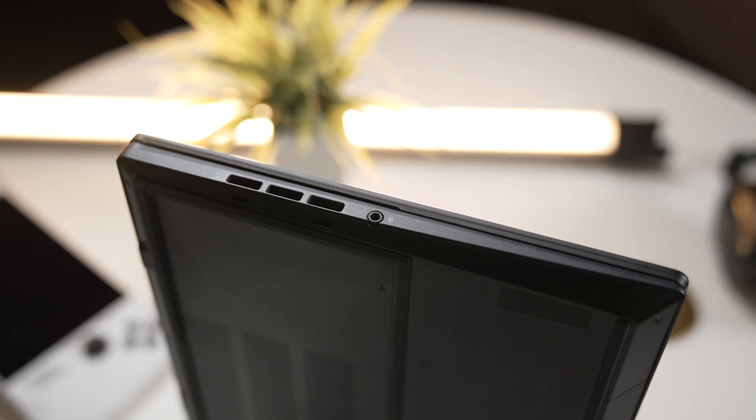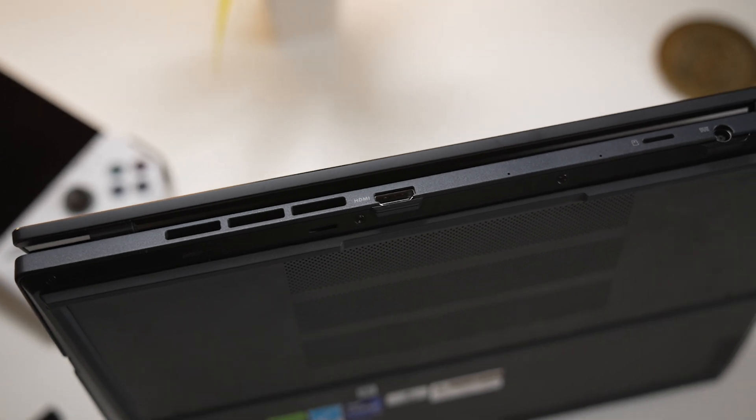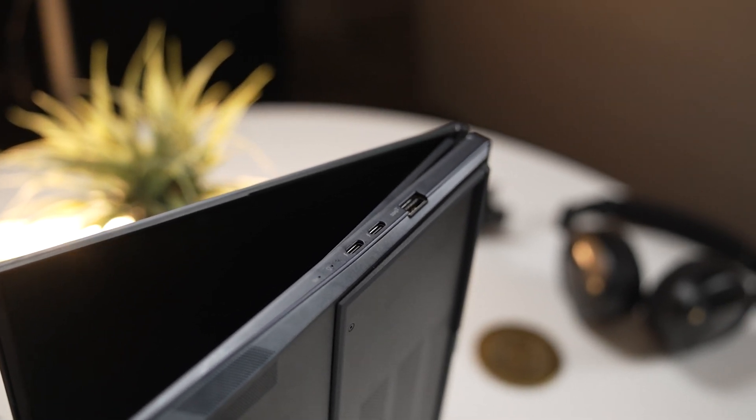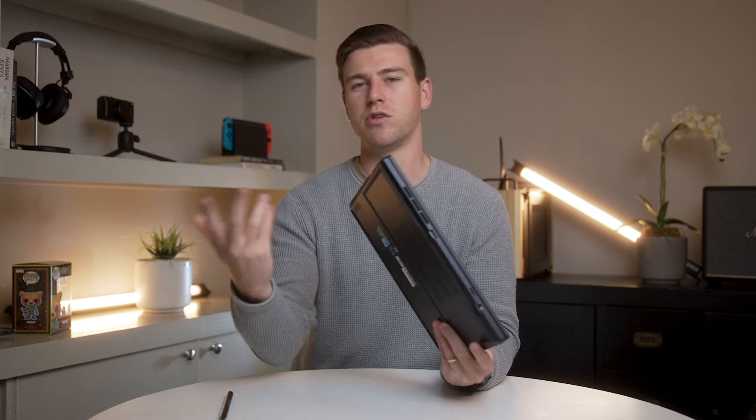Moving to the ports: on the left side there's a headphone jack. On the back there's a power connector and a micro SD card slot — I wish it were a full-size SD card slot, which would've been great for pulling footage directly from a camera, but micro SD is still a welcome addition. There's also an HDMI out for connecting an external screen. On the right side you have three USB ports: one USB Type-A and two USB Type-C, which are really handy if you have a lot of peripherals.